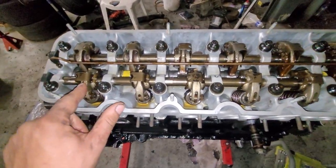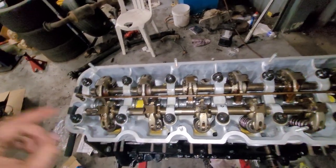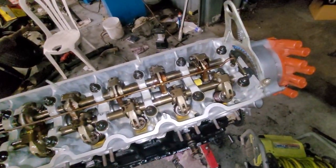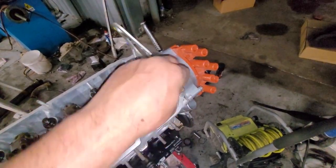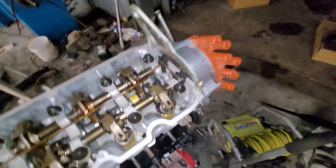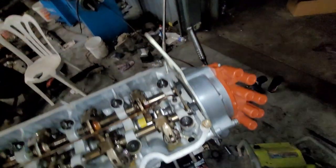I want to get this valve cover on tonight. I put all these half moons in — the rocker seals, I think they're called half moons — unlike dual overhead cam motors where the cam sits there, those are called half moons. I'm working on tightening these two studs we had taken out at the machine shop. I think this engine bracket is slightly bent so I'm going to knock that a little bit straight.